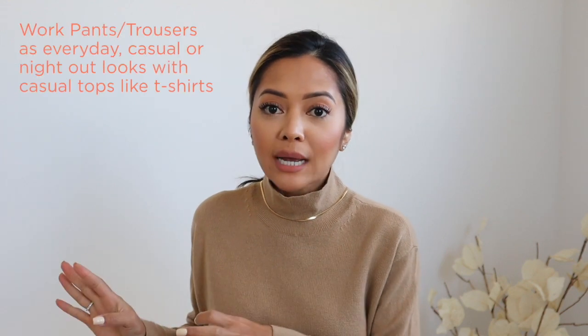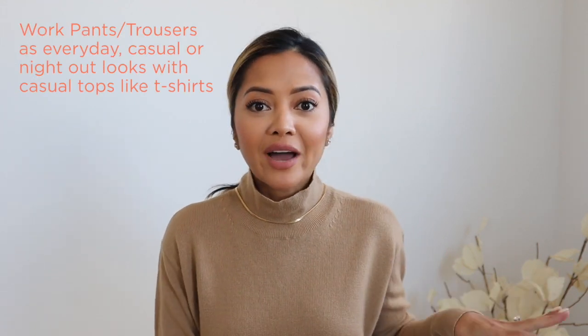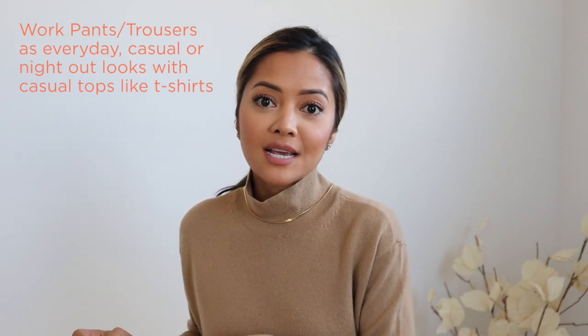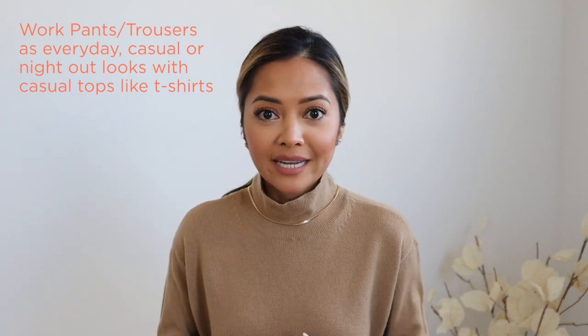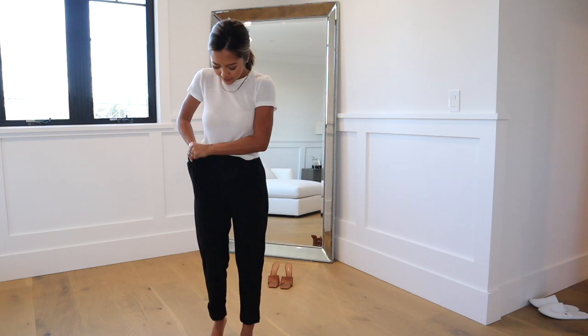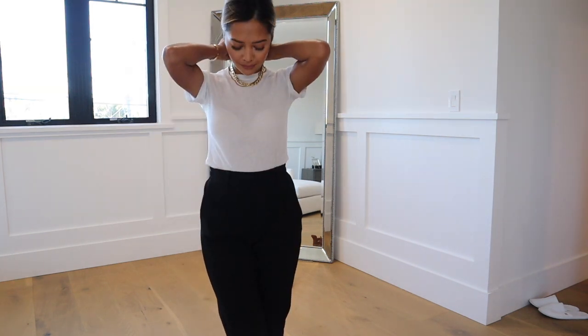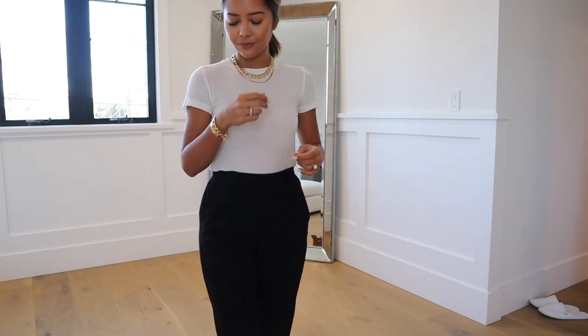The third item we're going to rework is a pair of work trousers. I know sometimes we separate our work outfits from our normal everyday outfits, but you can take your work outfits and turn them into casual everyday outfits and vice versa. For example, if you have an ankle pant you wear to work, you can pair it with a t-shirt, layered gold jewelry, and some sneakers — that's already a very casual weekend outfit.